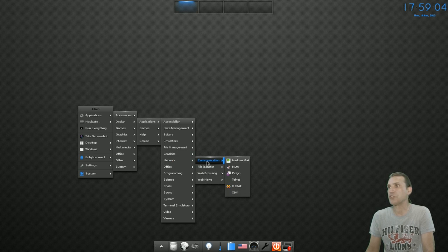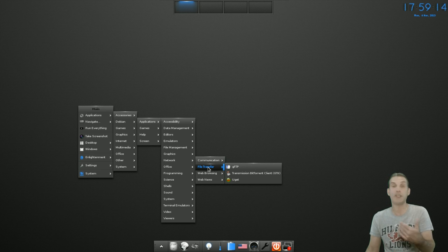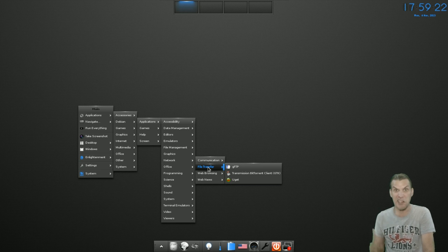Some networking tools come included, such as XChat IRC, Pidgin, and IceDove Mail. You've got file transfer utilities such as Transmission, uGet Download Manager — good choice for adding that — and of course GFTP for file transfer protocol.